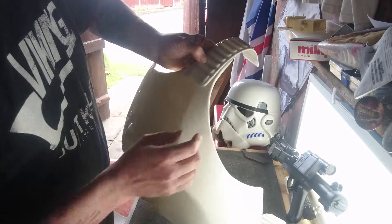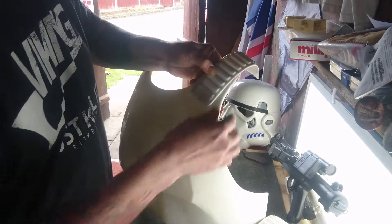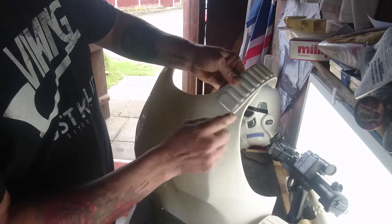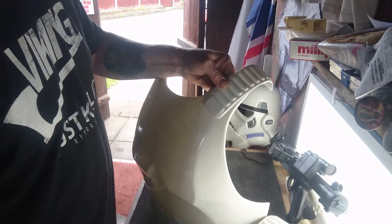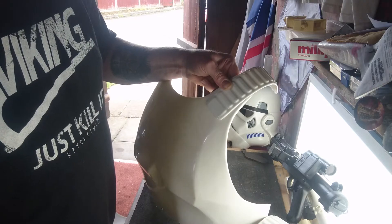Obviously I haven't stuck mine on yet — I'll be clamping it on with the good old E600 glue. It sort of comes down there, sort of level with the next piece there, so that's what you're looking at. I'm going to be sticking those two down and we'll come back and see where we are when we're done. There you go.